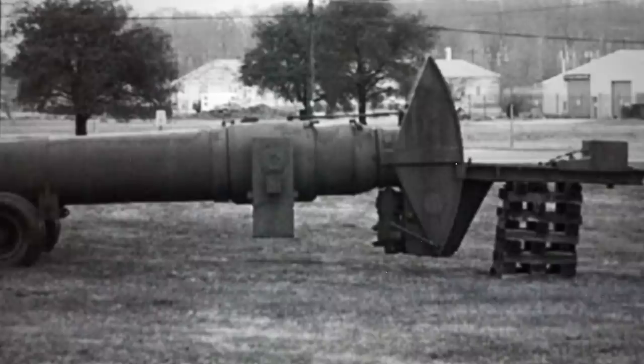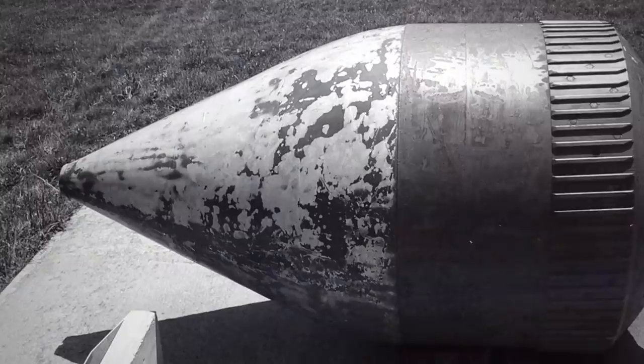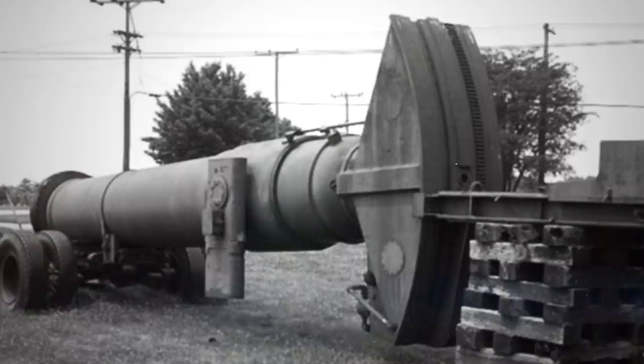Little David had a mass of 173,000 pounds, a barrel length of 22 feet, and a 36-inch caliber that overshadowed all German cannons employed during the war. The device fired a shell of about 3,650 pounds at a speed of 1,250 feet per second at a maximum distance of 6 miles. It comprised two major assemblies — the base and the 22-foot muzzle-loading tube — while deployment and preparation to fire the weapon took up to 12 hours.